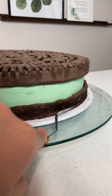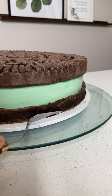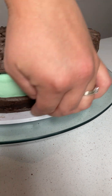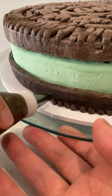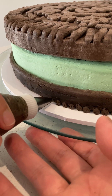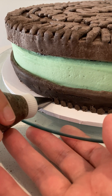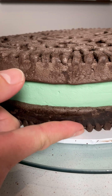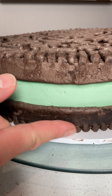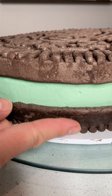I chilled the cake again, then with a warmed palette knife, I pressed at an angle around the base of the whole cake. Using the same piping tip as for the buttercream transfer, pipe little dots all around the base to replicate the ridges on an Oreo cookie. And of course, after chilling the cake again, go around with a clean finger and smooth out the joints like this.